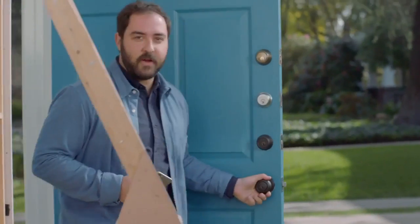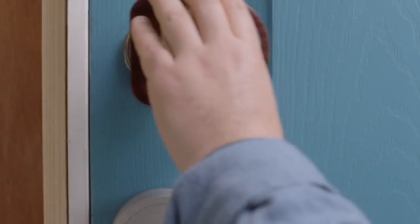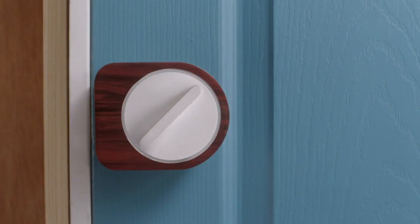I've tried other smart locks — they're way too big, their apps are confusing, they take too long to connect, and they're a hassle to install. I'm pretty handy. Sesame is different. You can install it in seconds, literally — no screwing, no replacing. Sesame has a patented design that fits any latch anywhere in the world.